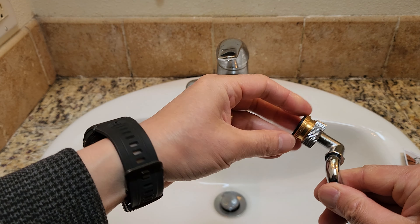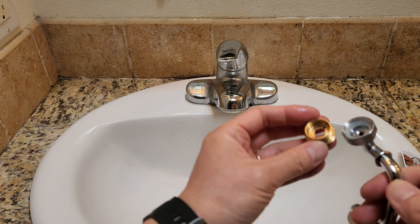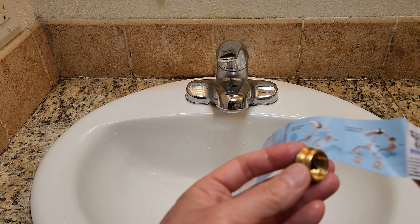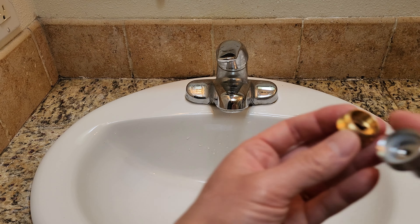Straight out of the box, we have all necessary tools and instructions. Depending on if your faucet aerator is male or female threads, we have the male adapter right here with an incorporated sealant. Looks like there's a seal already here.